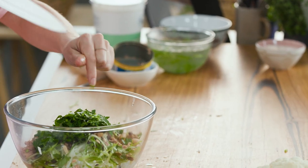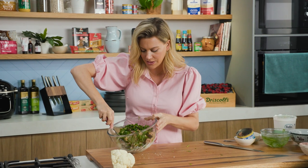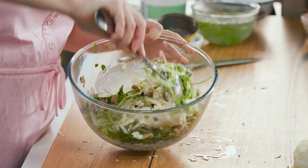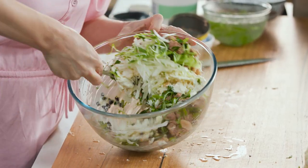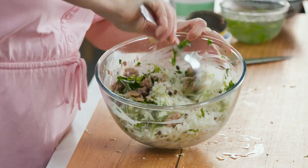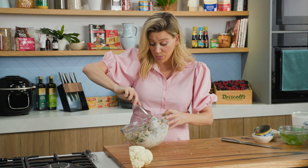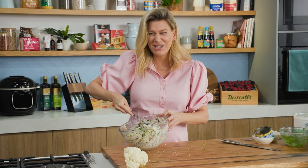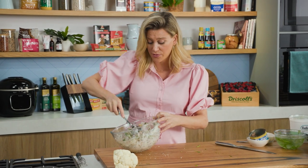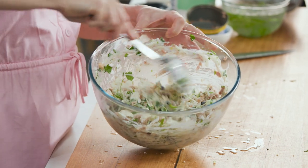This salad is packed full of nutrients. We just need to fold everything together. Look at that snow white color of the dressing with the cauliflower and fennel — just fantastic. I got inspiration for this recipe from a fish and chip shop of all places. It was a side dish and it was absolutely beautiful. They didn't have the tuna in it but I thought it was a fantastic addition.